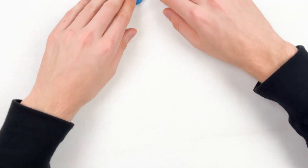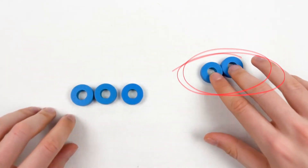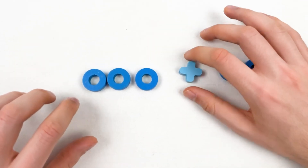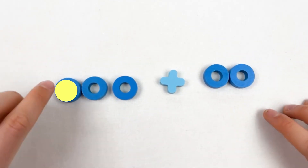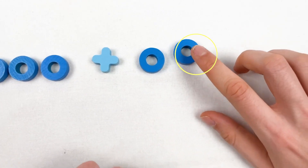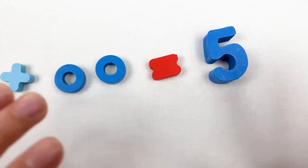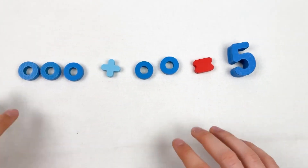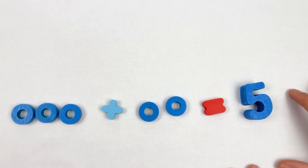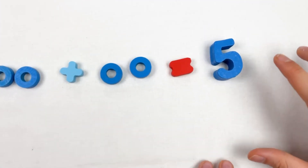Right now we're going to learn about number five and how to add together three wheels with two wheels. We have the plus sign between them. Let's count: one, two, three, and here we have one, two. When we put them together we have five wheels. Let's count: one, two, three, four, five — it gives us five wheels!